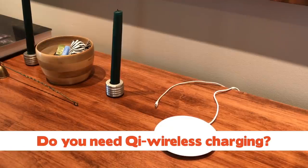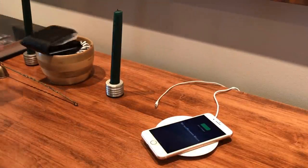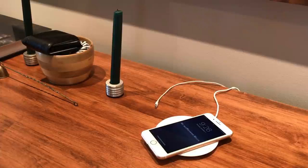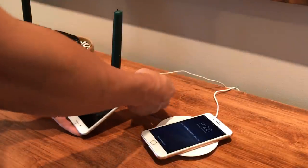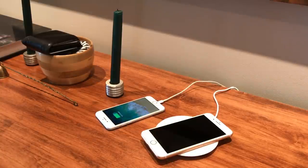Do I need Qi wireless charging? The short answer is no. It's kind of a fringe benefit, kind of like the fast charging on the iPhone 8 and X, but Apple seems to be moving away from cables completely so it kind of makes sense. Yes, I know Apple is late to the wireless charging game. Yes, I know Android has had it for a while. Why do you keep bringing this up? Just stop gloating.